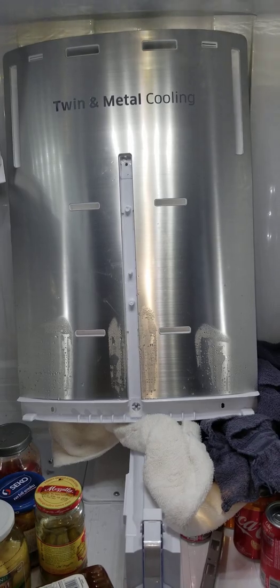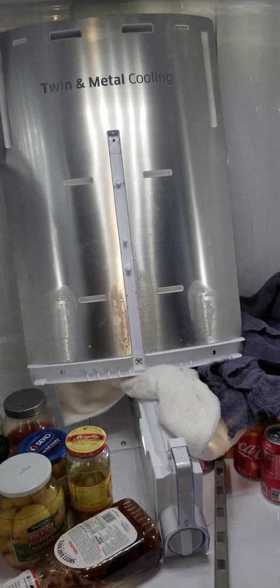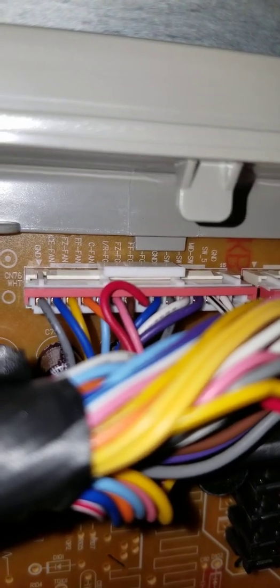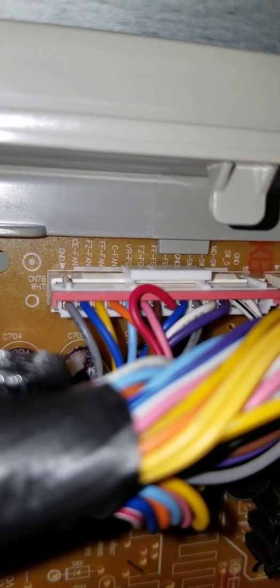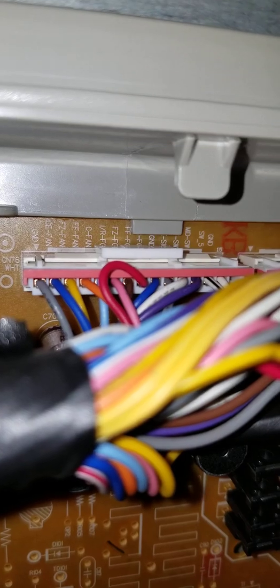The fans should be running with the doors closed during that part of diagnostic mode. I went to the back and back-probed for voltage at CN76, where it calls for the fresh food fan — that's the orange wire and the gray ground. I put one lead on the gray and one lead on the orange. We were looking for voltage because the refrigerator was calling for the fan to be on, so voltage should be coming. We did get 11-point-something volts.